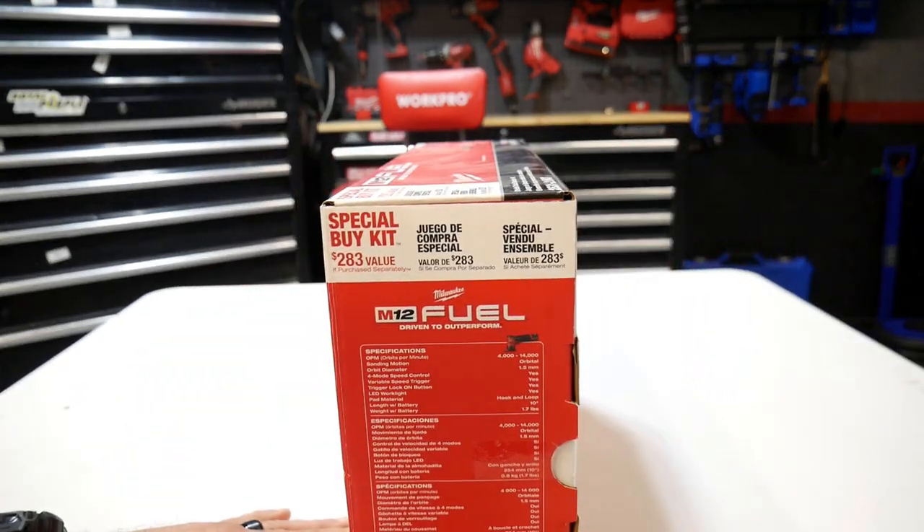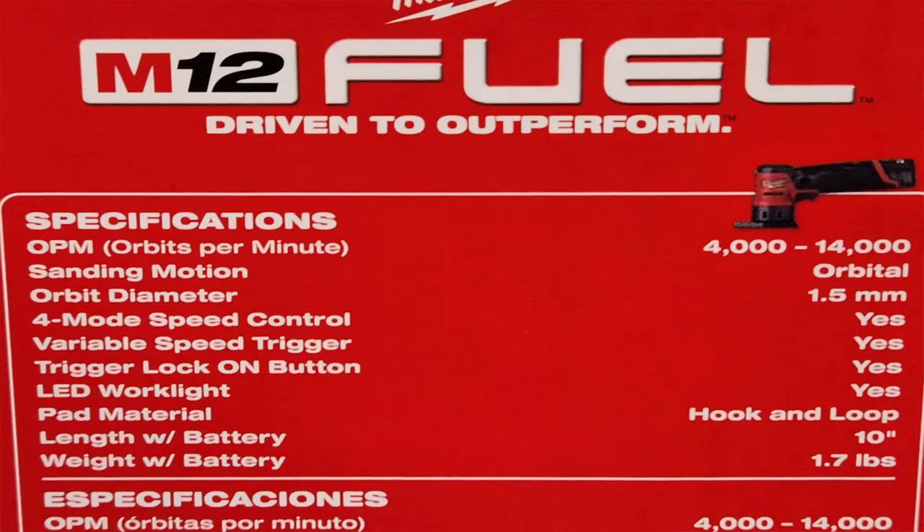Before we open this up, let's look at some of the specs. This is an orbital sander with orbits per minute ranging between 4,000 and 14,000 — it's an adjustable four-speed orbital sander. The sanding motion is orbital with an orbit diameter of 1.5 inches. It has four speed modes, a variable speed trigger, trigger lock, and an LED work light. The pad material is hook and loop, length with battery is 10 inches, and weight with battery is 1.7 pounds.